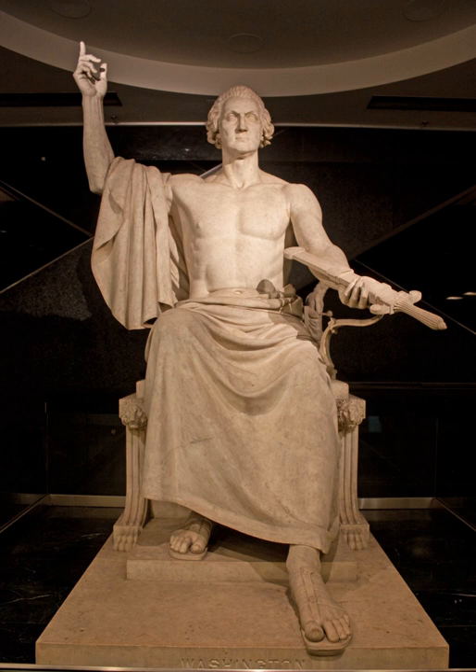George Washington, also known as Enthroned Washington, is a large marble sculpture by Horatio Greenough, commissioned for the centennial of U.S. President George Washington's birth on February 22, 1732. Completed in 1840,